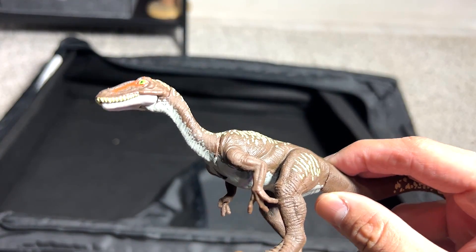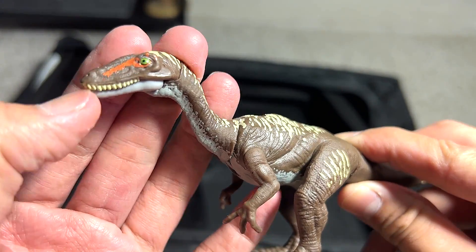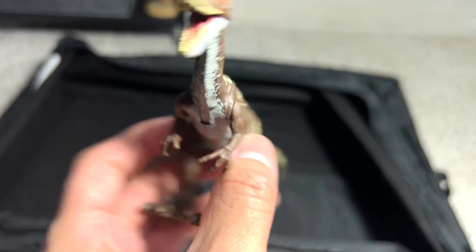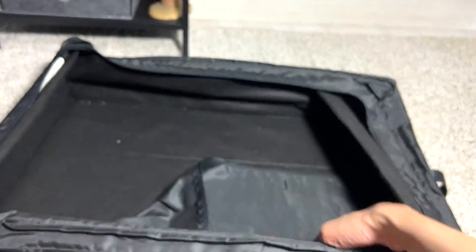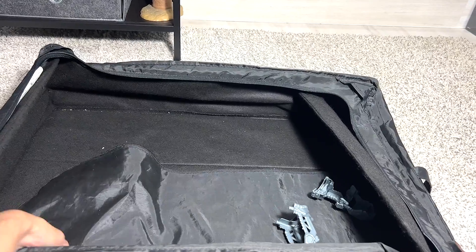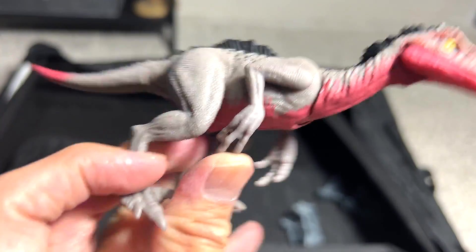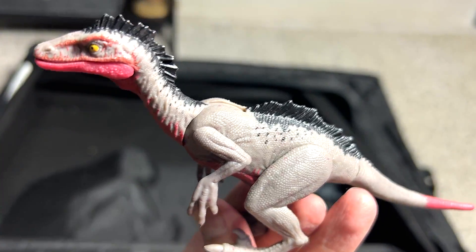Ornitholestes — I don't really have much facts about this dinosaur, but it is definitely a pretty cool figure to have because this species is kind of obscure. And we have one last one hidden right here, which is actually the Troodon. This figure looks kind of cute.